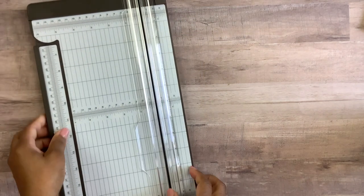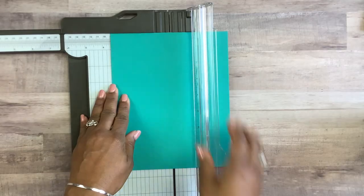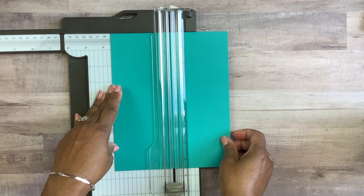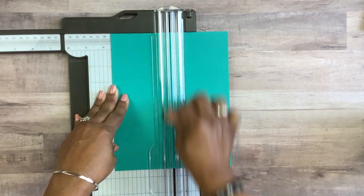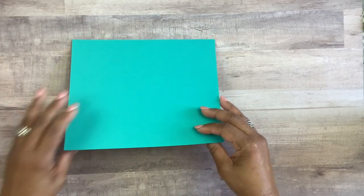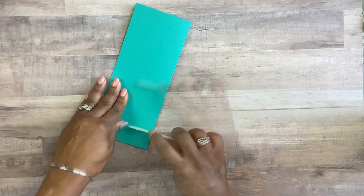For a slimline card, we're going to need the base of your card and this is measuring seven by eight and a half inches. This is my trimmer and scoring tool in one, and I'm going to put it up on the seven-inch side and score down the middle at three and a half inches. Then we're going to fold that down the middle and take a bone folder to burnish that crease.